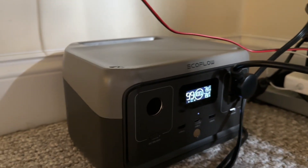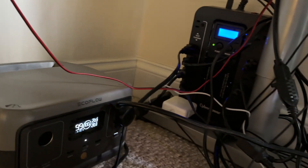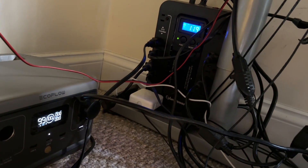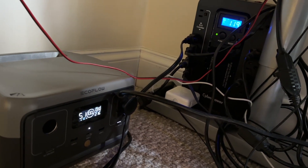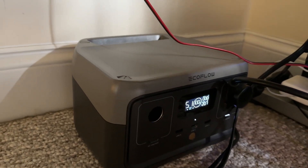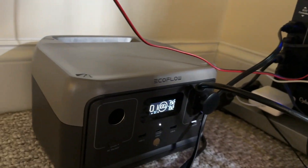When I unplug the EcoFlow from the wall, the UPS detects a voltage drop for a second and kicks in. I think this is a good setup for using the EcoFlow with a computer as a backup UPS or backup power supply. The EcoFlow alone wouldn't be able to shut the computer down in the event of a power failure. Like and subscribe for more videos on Wi-Fi and tech products.